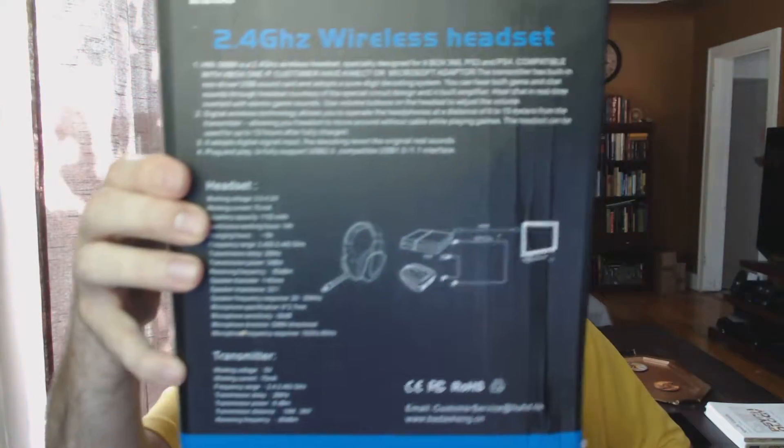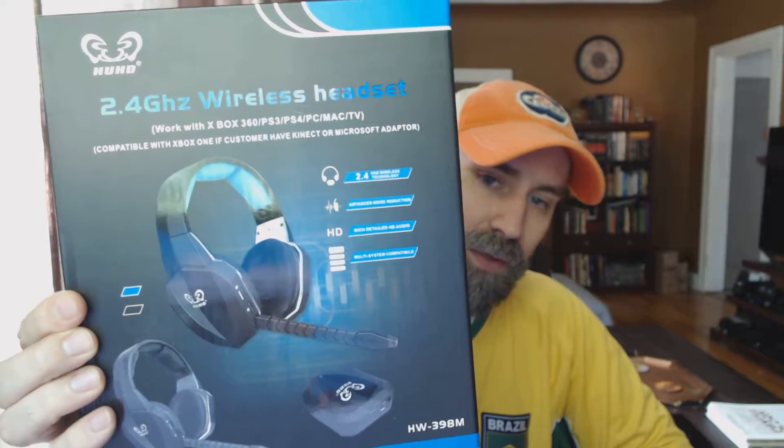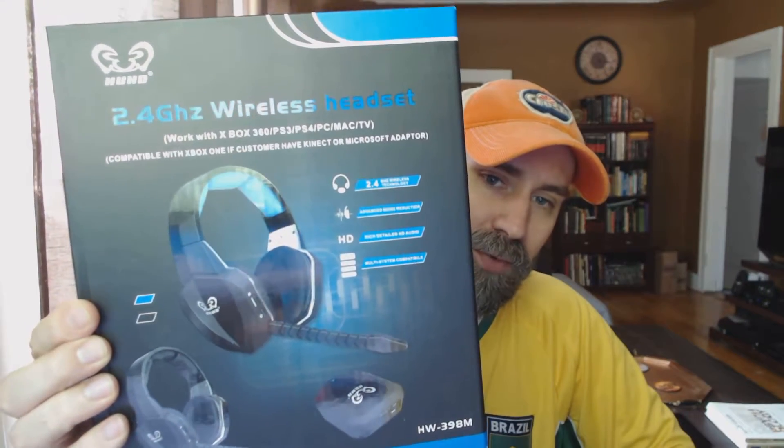Hey everybody, GhostFox here today. We're taking a look at a wireless gaming headset from HUHD — it is the HW398M. Here's a look at the box. It is a wireless headset capable of working with the PS4, the PS3, the 360, and the Xbox One if you have the correct adapters for it, as well as the PC. It does come with the necessary adapters for the PS4 and the PS3.